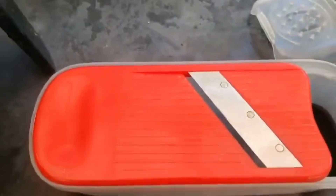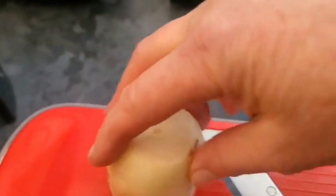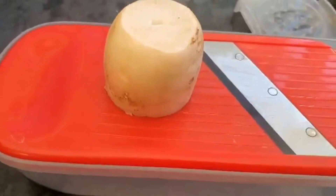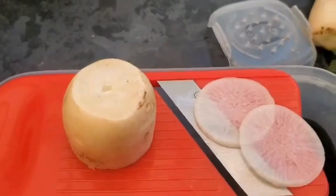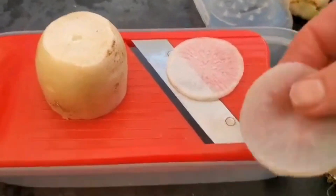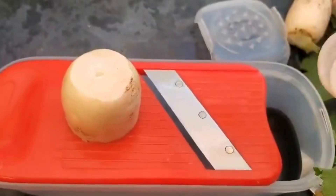This is the vegetable slicer I use. This is a very small thin blade, and this is the thickness it cuts at — very, very good, about one millimetre. And then I mix this with an onion, usually a red onion.